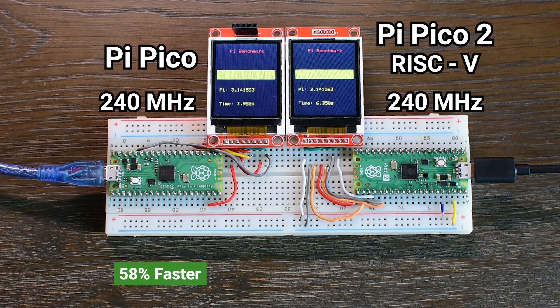This confirms that for floating point heavy tasks, the ARM Cortex M0+, even without a hardware FPU, performs significantly better than the RISC-V cores on the Pico 2.